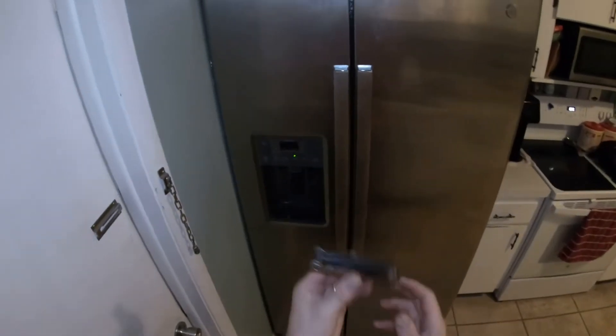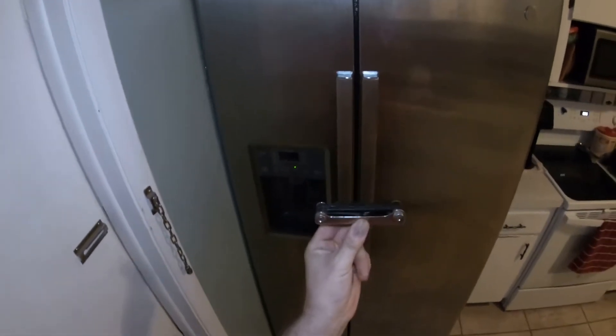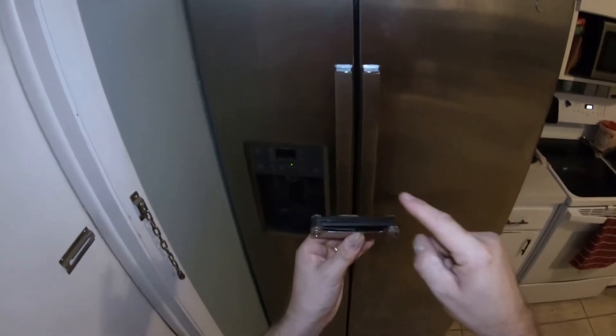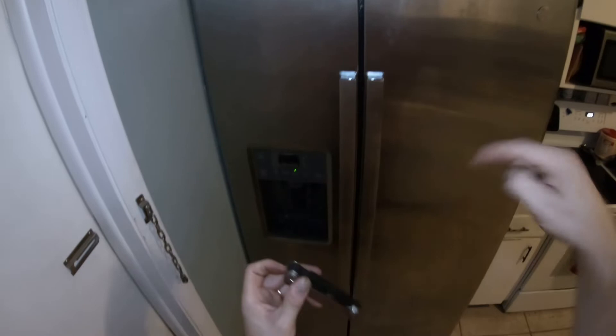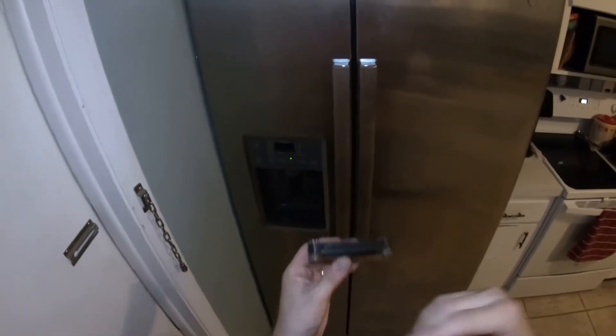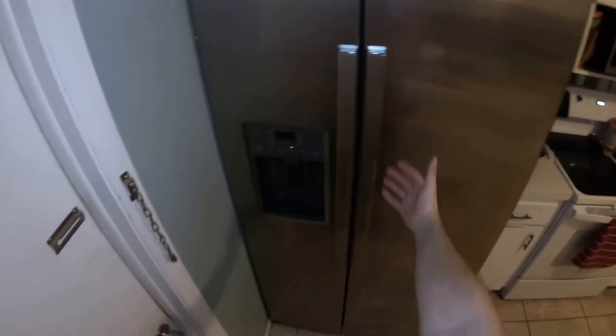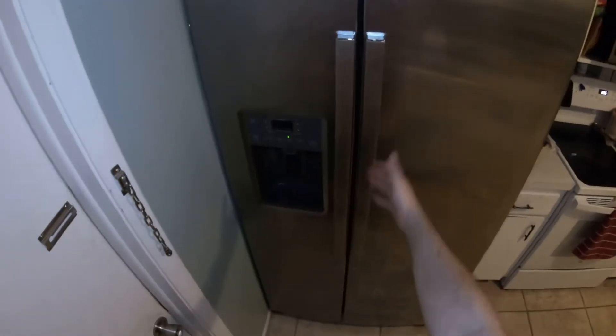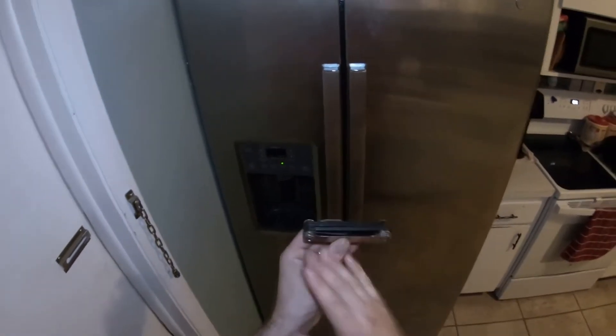Hey guys, welcome back to my channel. Today we are going to be tightening up handles on a side-by-side refrigerator. The tool I'm going to use is an Allen wrench kit. You can get this at your local Walmart, and I'll also link this toolkit down in the description box below. If anybody has any loose handles on their side-by-side refrigerator, click on the link.